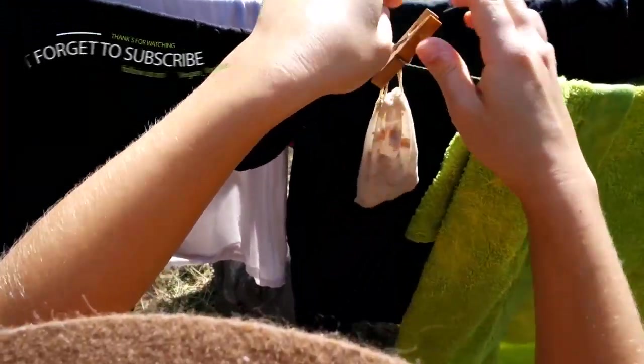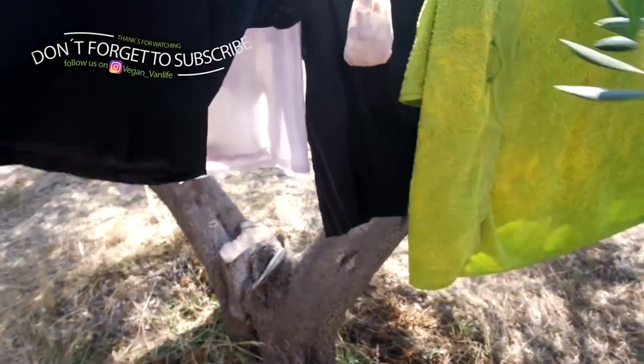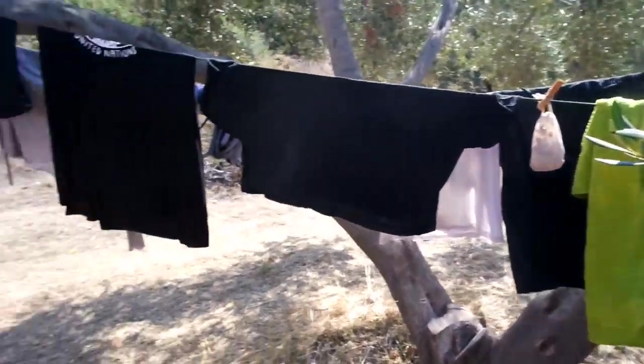Thanks for watching and I hope this was interesting for you guys. We got these from Amazon by the way. See you!